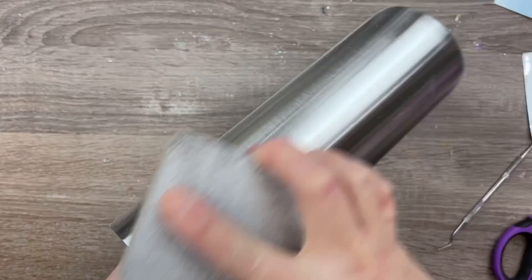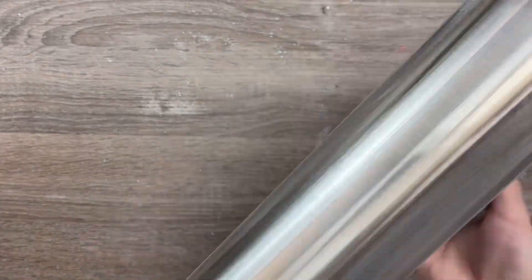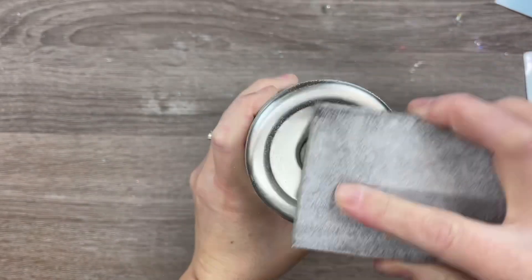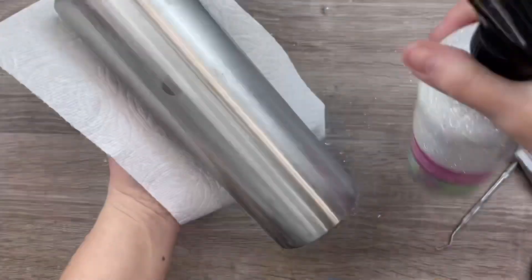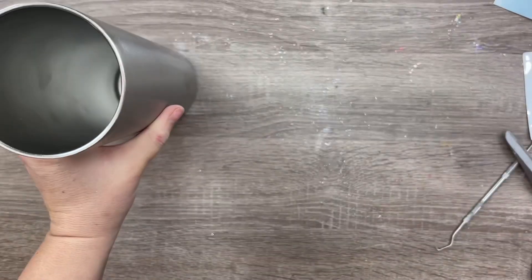We're going to start off how we usually do by properly prepping and sanding our cup. I'm just using a 60-grit sanding block to sand all the surfaces of the cup really quickly, and then I will wipe it down with some rubbing alcohol and paper towels. We do this so that everything will adhere to the cup properly.